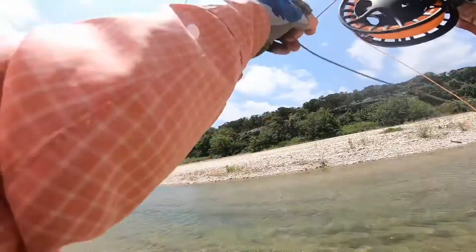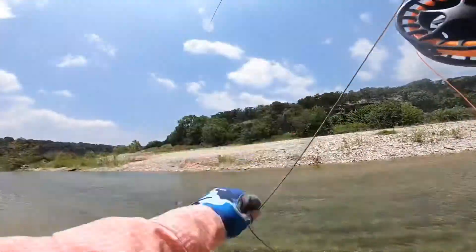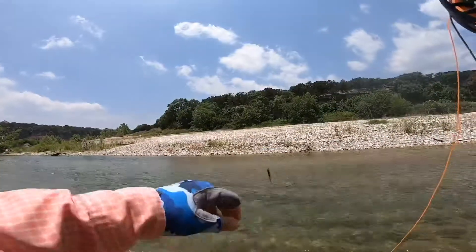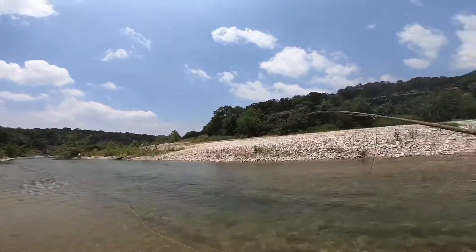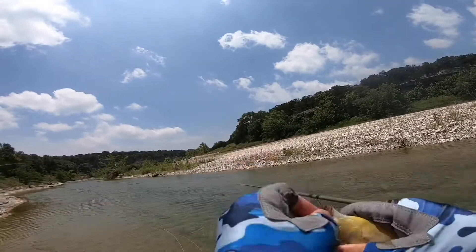Oh, that's pulling pretty good — look at that sucker boy. Nice, nice panfish bubba! Alright, woohoo! It seems like they're biting more at this time.